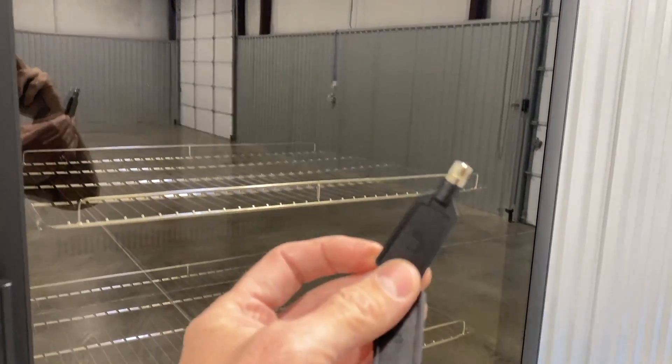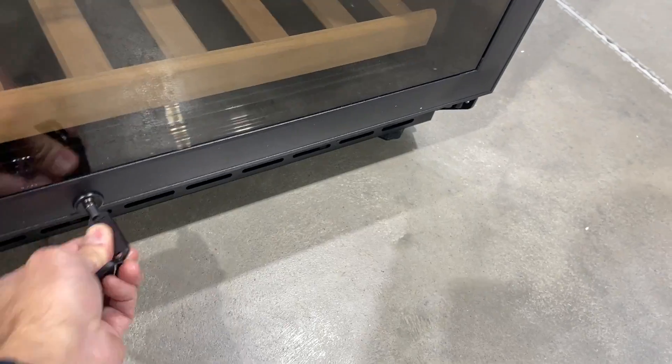Every model comes with keys and a lock so you can lock your incubator — nobody else can get into it. One of the things I like about the locking system is that our thermostat is inside the door.